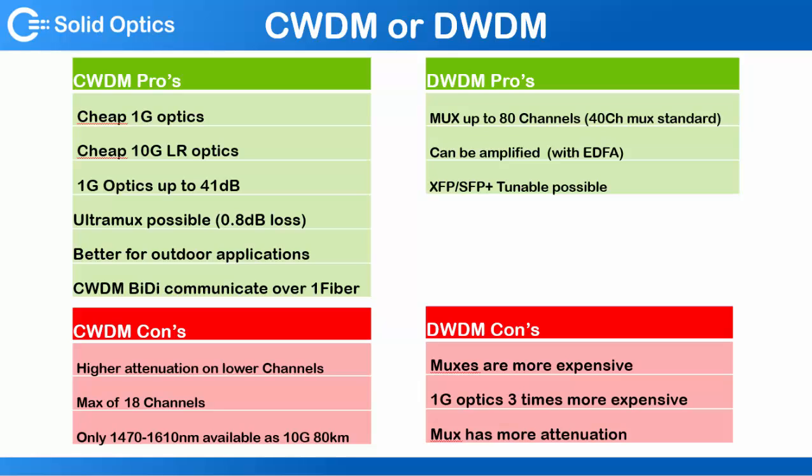Hello and welcome. A lot of our clients ask us: what should I do, CWDM or DWDM? And there isn't one good answer for that. It really depends on your project, your budget, if you want to do 1 gig or 10 gig, and how many. Here are most of the pros and cons for both techniques.